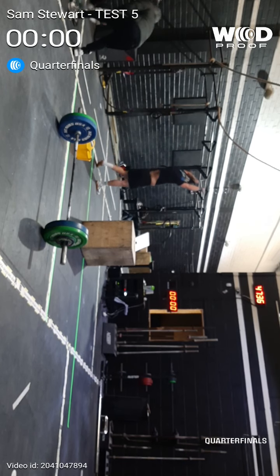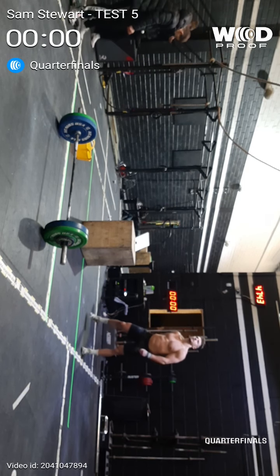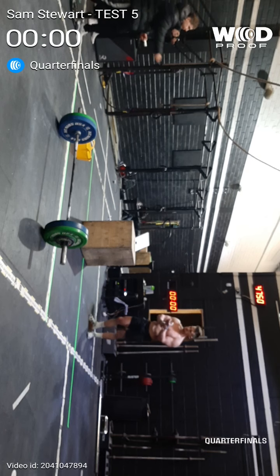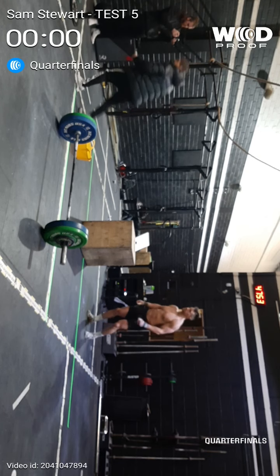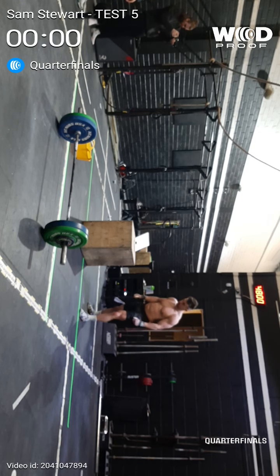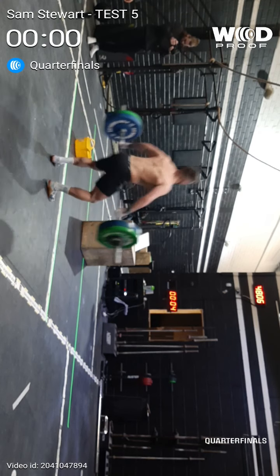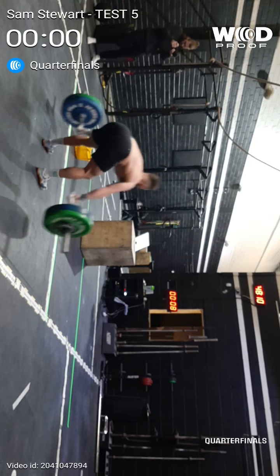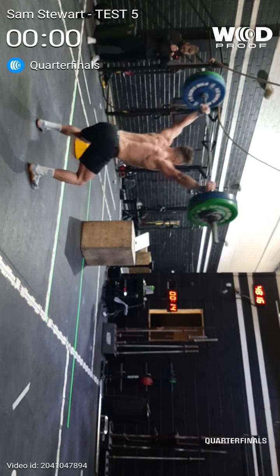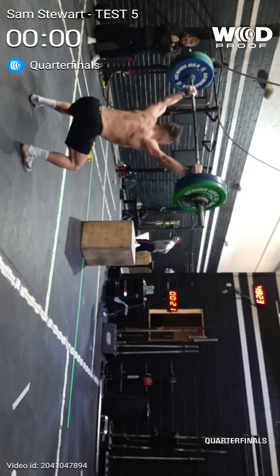Let's go, Sam. Let's go. Come on, here we go. Let's go, Sam. And back. Five. That's it. Three. Two. One. Let's go. One, two, three, four, five, eight, seven, two, eight. That's one. Five, five.